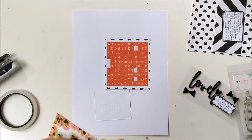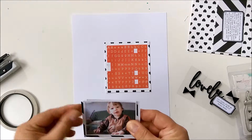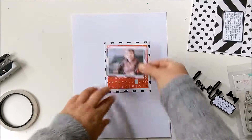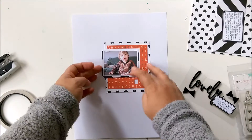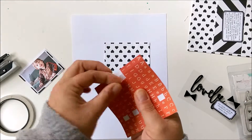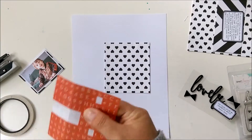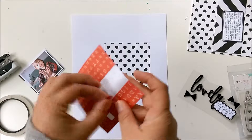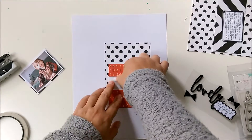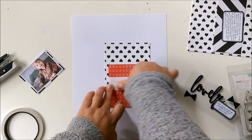And two labels from Studio Calico, printable. I already added my journaling to them and printed them out. Here I want to adhere my photo to the sticker sheet and because of that I removed some of the letters, so I have a place for the adhesive.